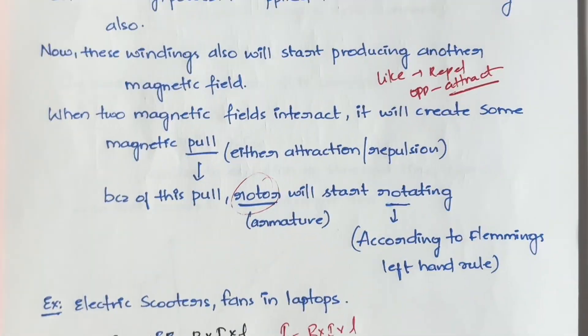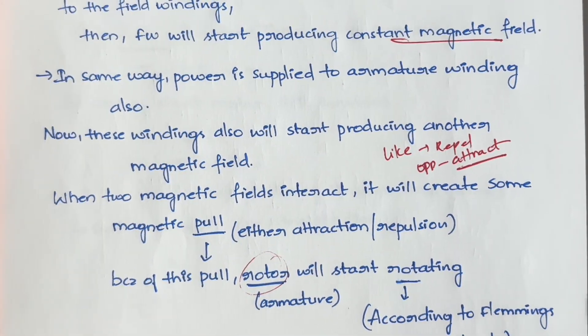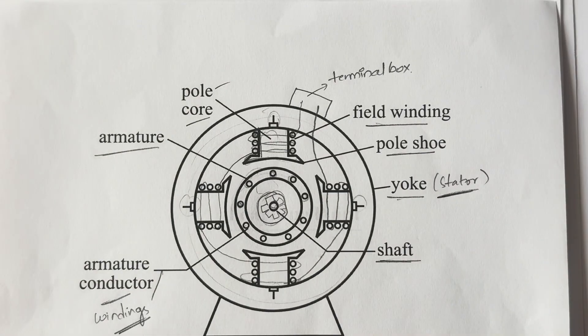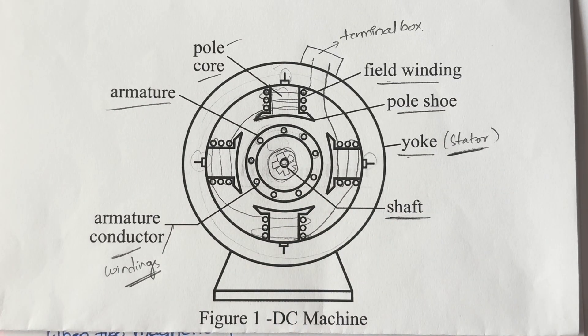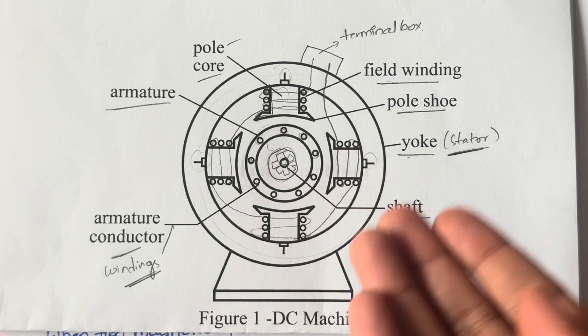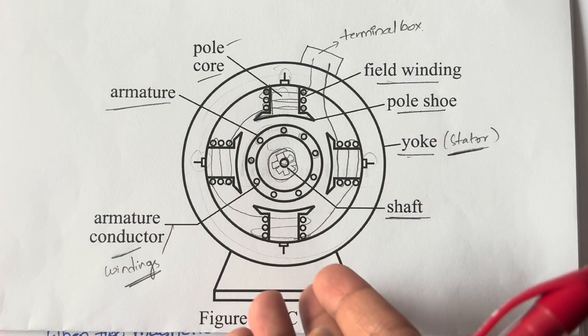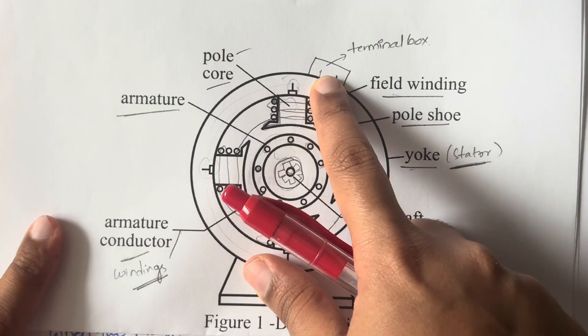That's the working principle of DC motor. For exam answers you need to elaborate and draw the DC machine diagram. For construction, working of DC generator, or DC motor — all three use the same diagram. The only difference is how they operate. In a motor, electricity is sent in through the terminal box to the field windings.